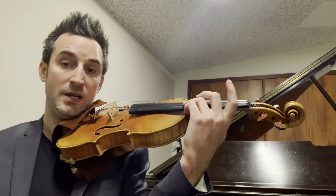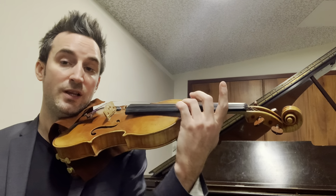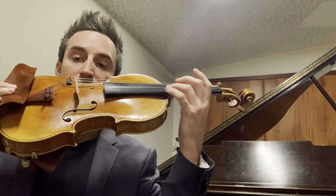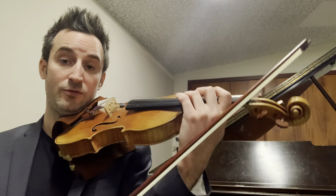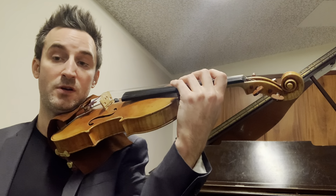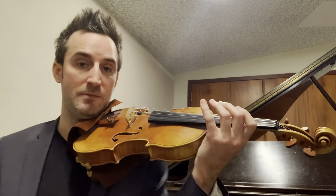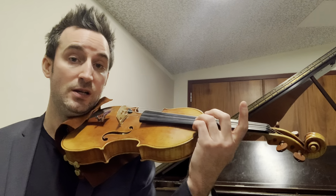Over time I managed to realize that I just do a combination of both, and I try to really work on feeling vibrato all the way through my fingertip, through my arm, forearm, upper arm, into my back. And that's always helped me keep it more or less released and able to play long pieces without getting fatigued.